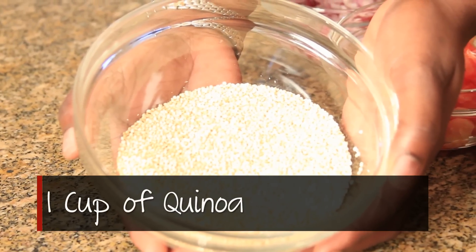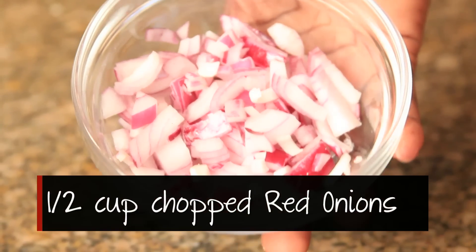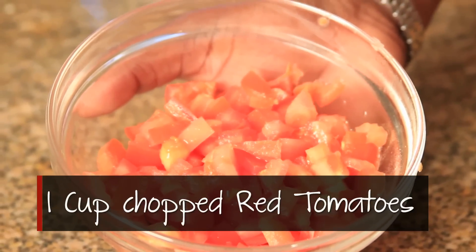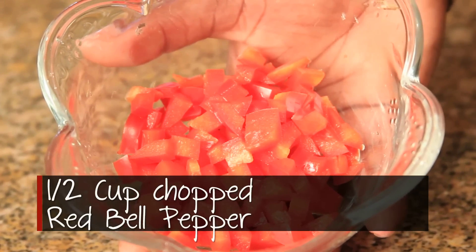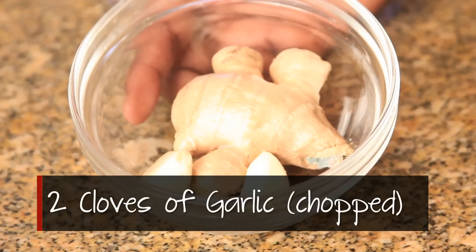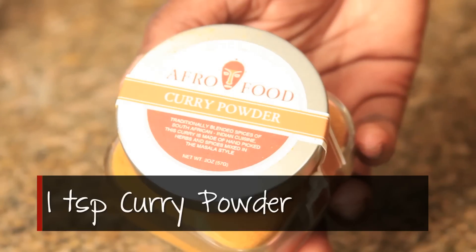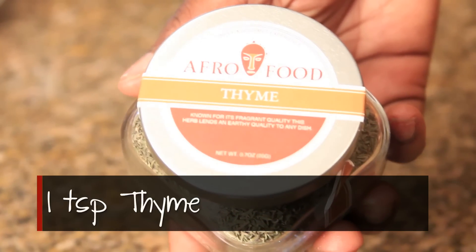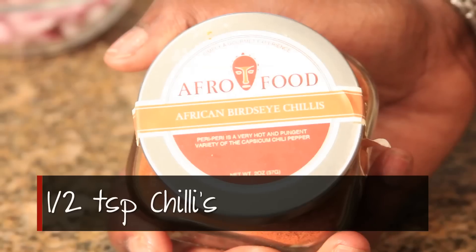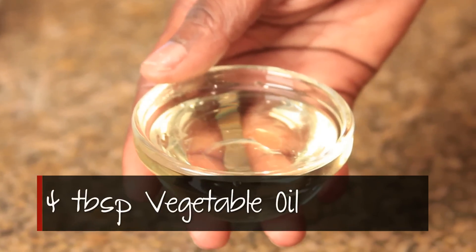One cup of quinoa. Half a cup chopped red onions. One cup chopped red tomatoes. Half a cup chopped red bell pepper. Two cloves of garlic. One tablespoon of fresh ginger. One teaspoon curry powder. One teaspoon thyme. Half a teaspoon chilies. Four tablespoons full vegetable oil.